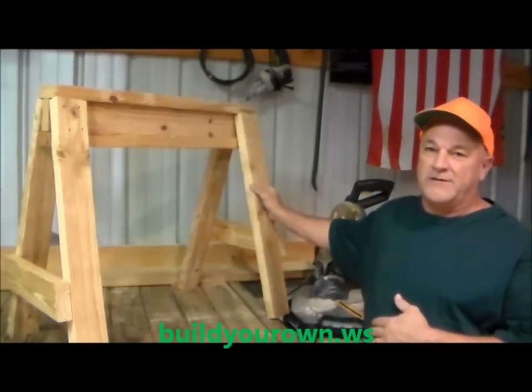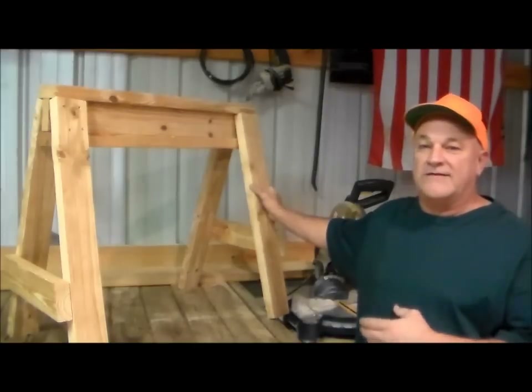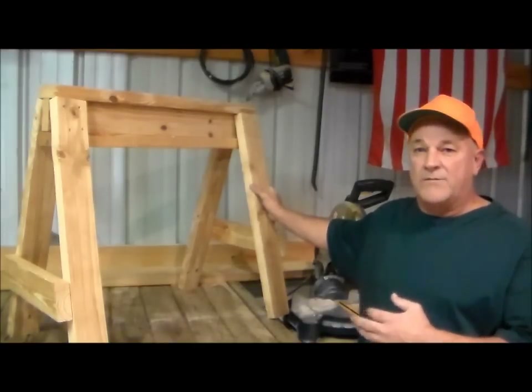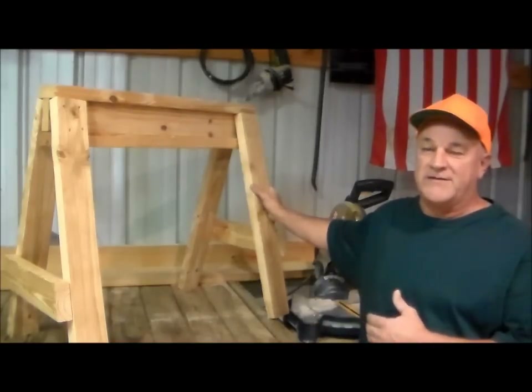Hi, I'm Ted. In this video we'll be making a sawhorse just like this. It's very strong, it's easy to build, it's stackable, and it only takes five two-by-four-by-eights to make a pair of these.